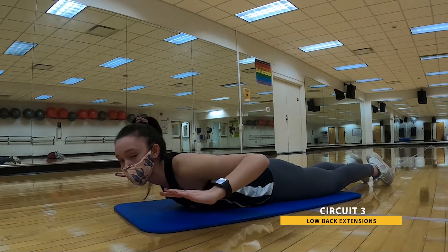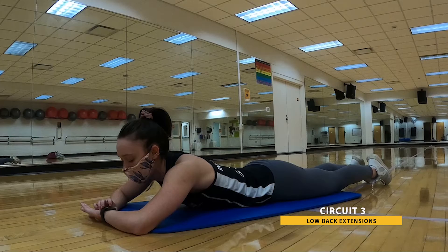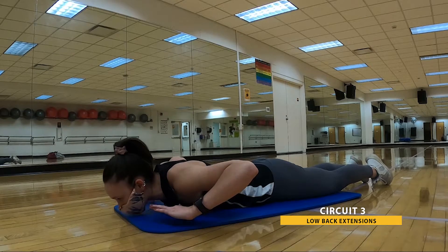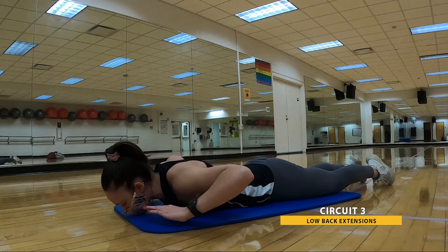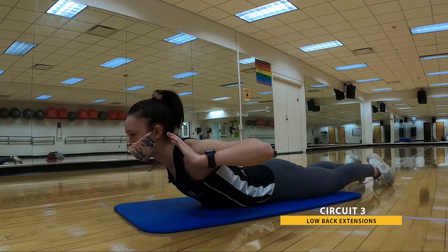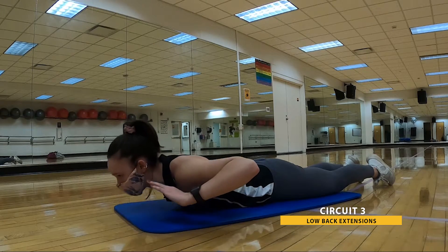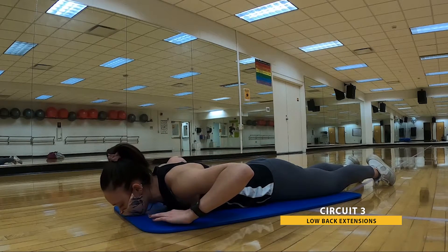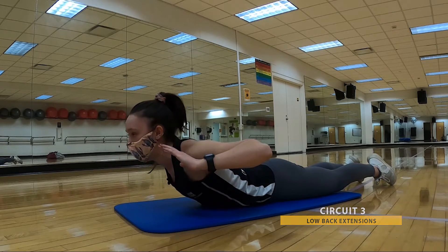30 seconds. In three, two, one. Here we go. Chest as high off the ground as is comfortable for you. You choose that pace — whatever feels best for you, going for 30 seconds. On that belly, make sure you're still taking those nice deep breaths. Looking great. And that's 30. Go ahead and relax.